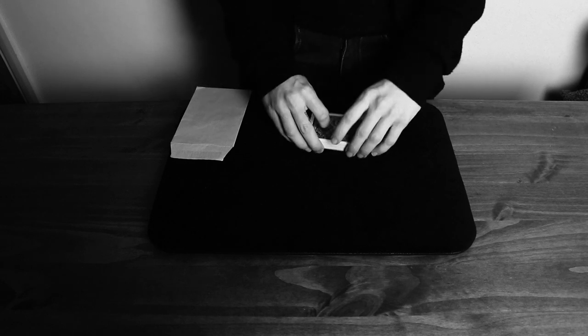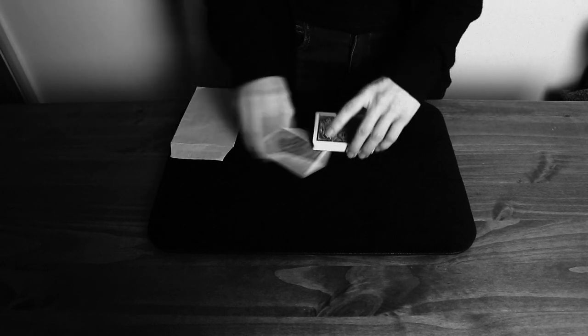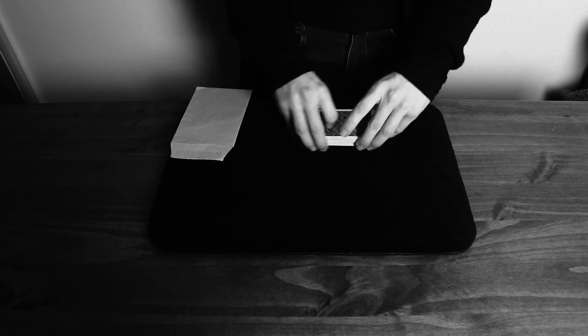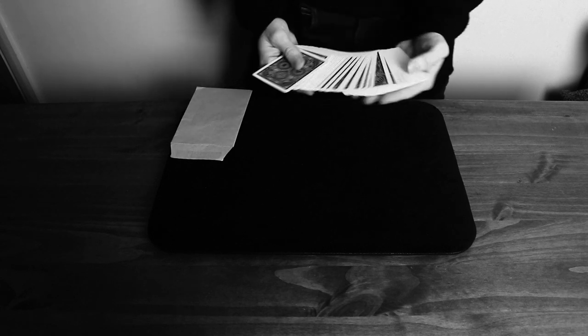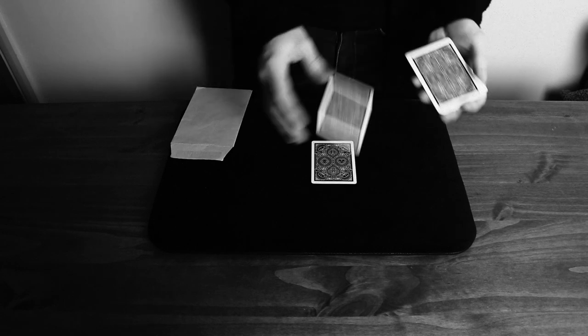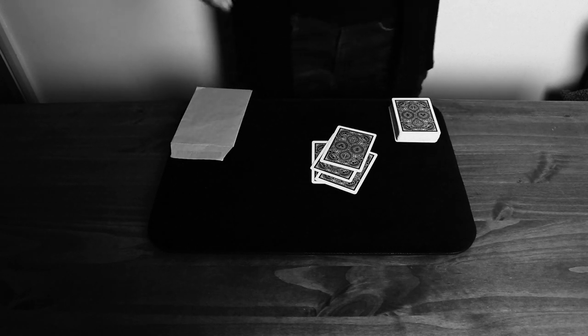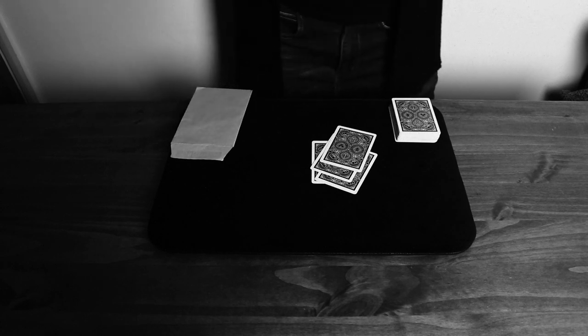Once the envelope is on the table, explain to your participant that they're going to take their deck of playing cards and give them a few shuffles and cuts — or throw them all over the table if they prefer. Just get them to give it a few cuts and shuffles. It doesn't matter at all as long as they are happy the deck is completely mixed. It is important that you never come in contact with these playing cards at any point — you don't want anyone to have the memory that the deck was ever in your hands.